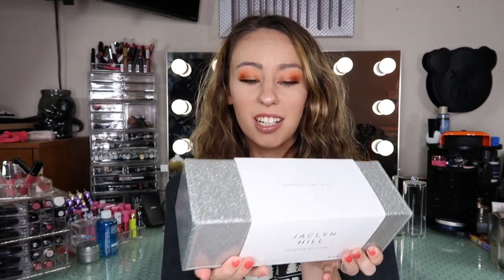More specifically we are going to be talking about the Jaclyn Hill x Morphe Master Brush Collection. I do already have a video on my channel about this brush collection, however I wanted to make an update and talk about the quality of Morphe brushes and whether I think they are worth your purchase or not.